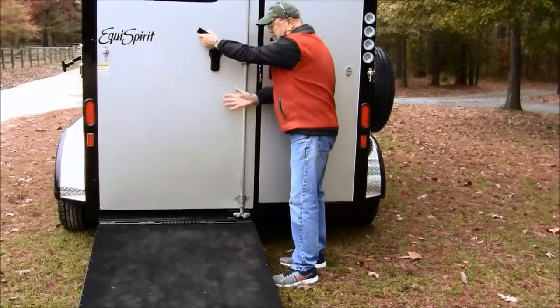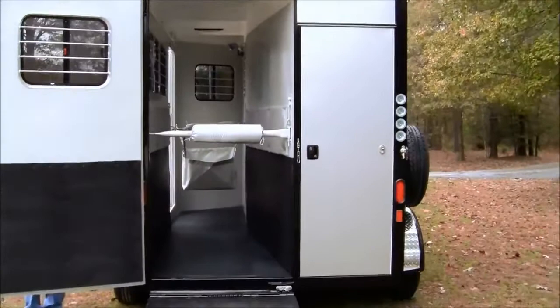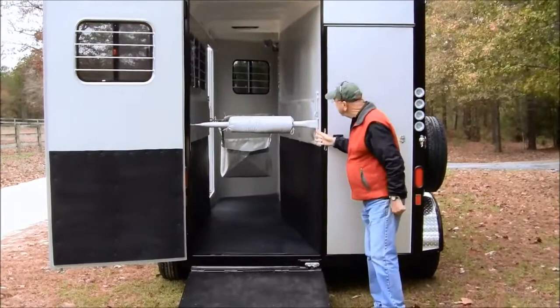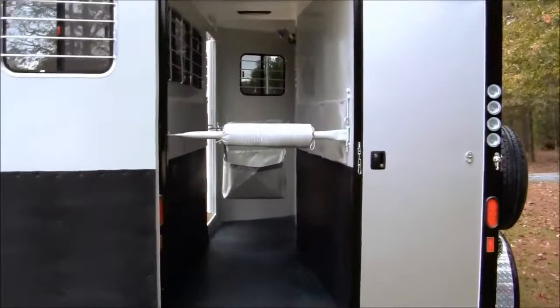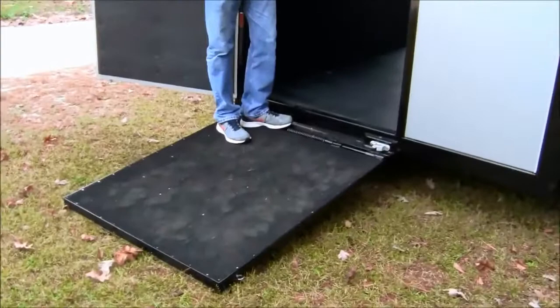A nice big latch holds this door shut. We have a tie-back to attach the door. Next we'll show you how nice and airy and big the stall is. Now let's show you the interior of the stall. I just want to remind you of the ramp — low angle, like on all of our trailers. A steep ramp is going to cause horses to slip; a low-angle ramp will solve that problem and makes it easier for them — they're just sort of stepping over into the trailer rather than climbing up into it.